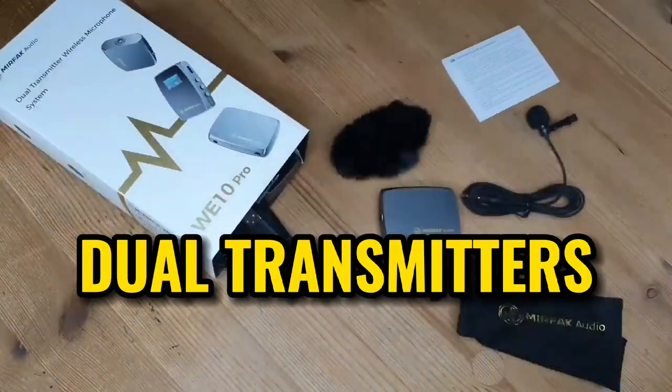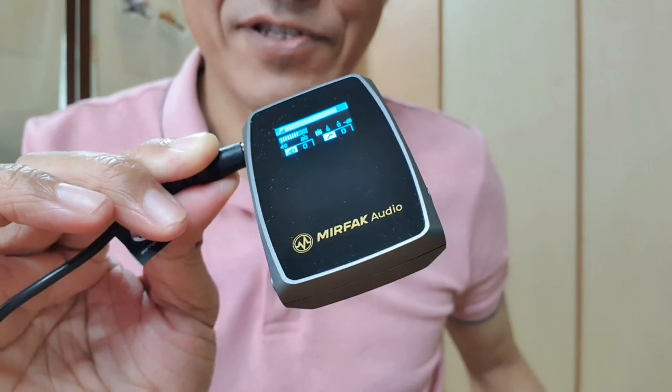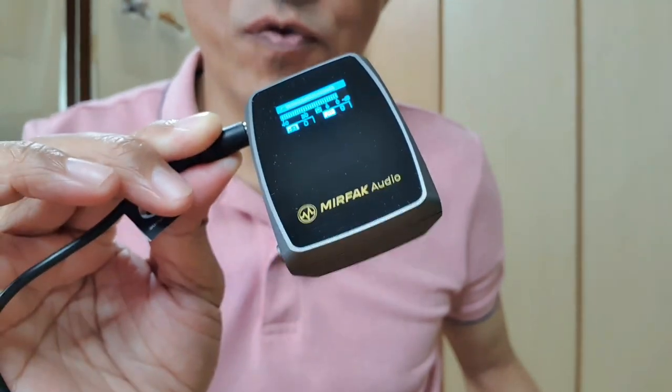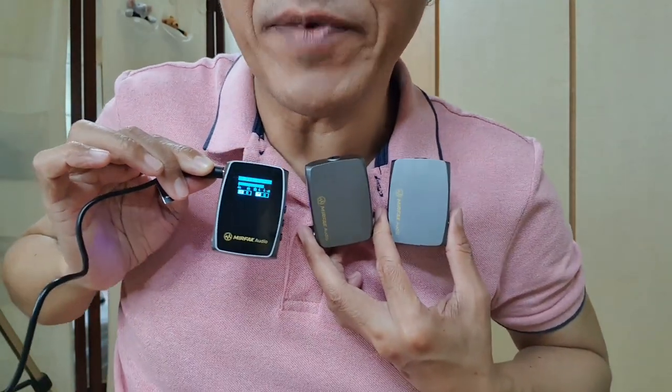Hey Jenny, can I ask you a question? Would you date a fan? If you want to be my boyfriend, send your resume to my email address. If I were to use a regular one-to-one wireless mic, I would need two receivers. The WE10 Pro comes with just one receiver that picks up the signal from two microphones.